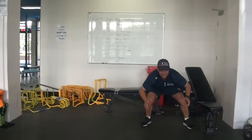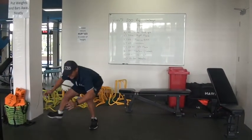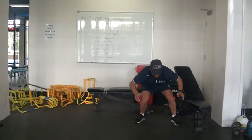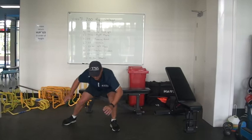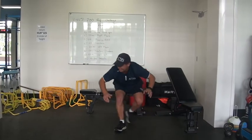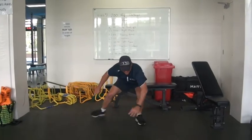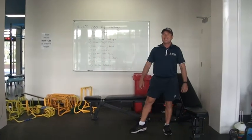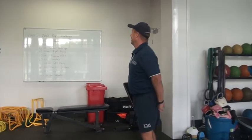Got to stick your bum out, head up, crossing over feet — that's five, six. Every time I travel that three metres it's a rep. Eight, I think — nine — there's only ten on it. Yes! Your beauty — three minutes and nine seconds, sir!